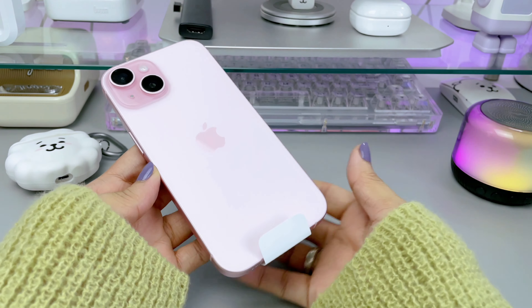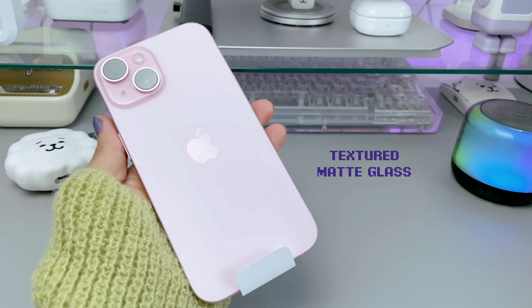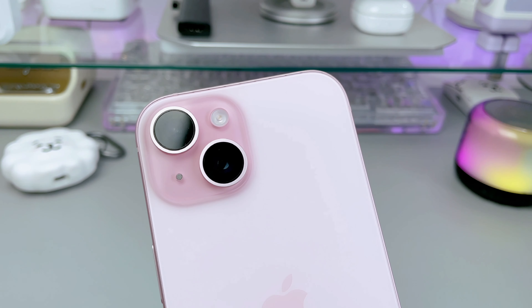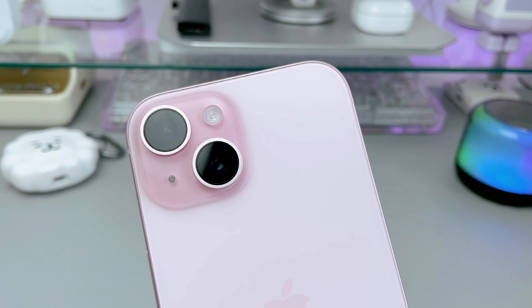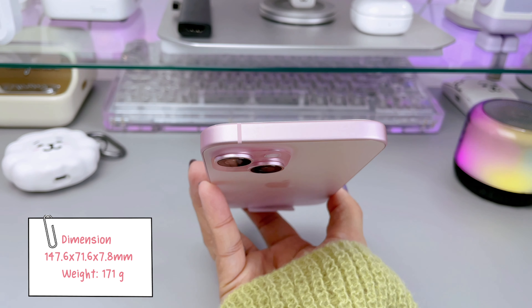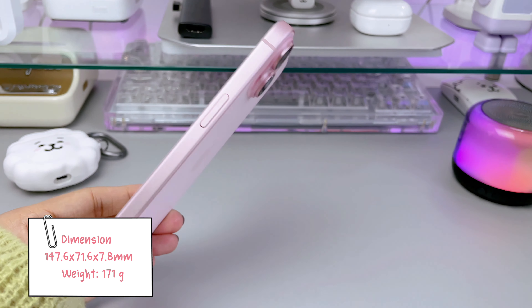The back of the phone is made from a new textured matte glass and the frame is aerospace-grade aluminum, giving it a premium feel while also being lightweight. The dimensions are 147.6 by 71.6 by 7.8 millimeters and it weighs about 171 grams.